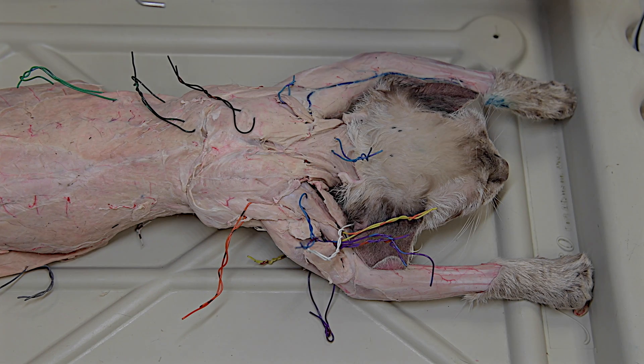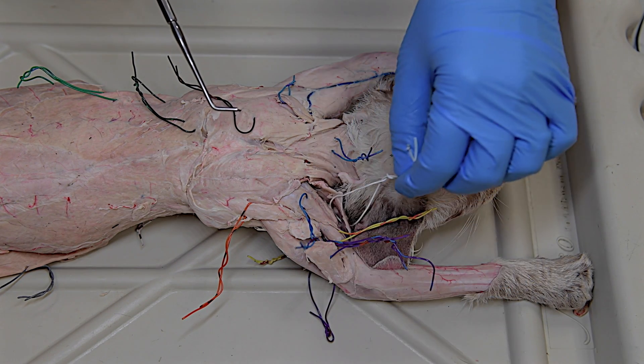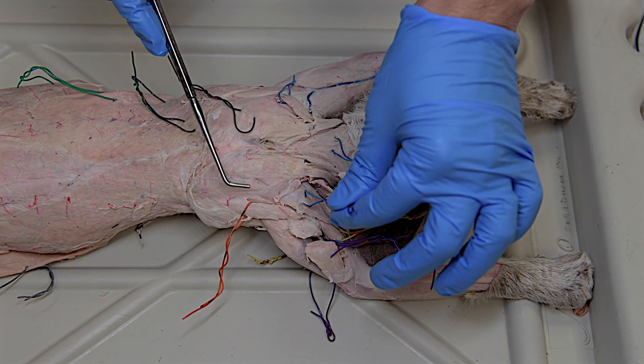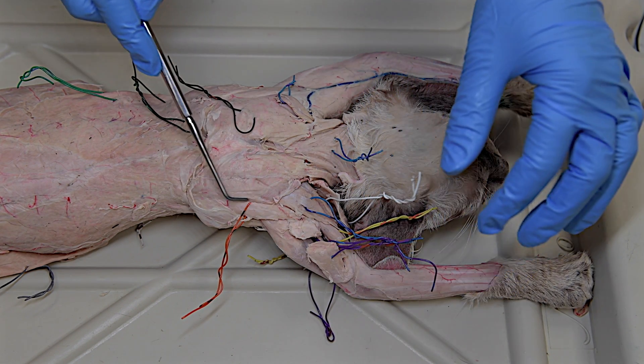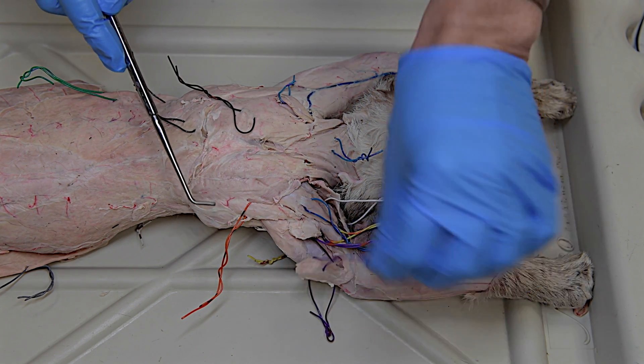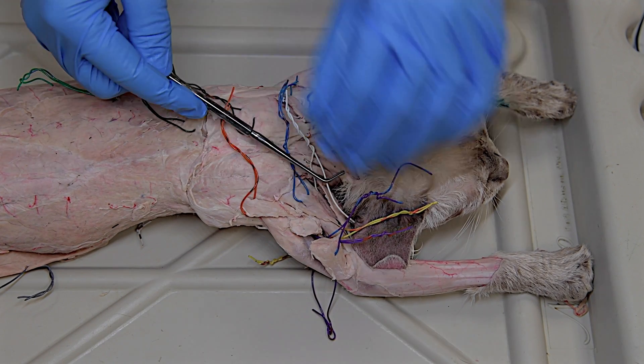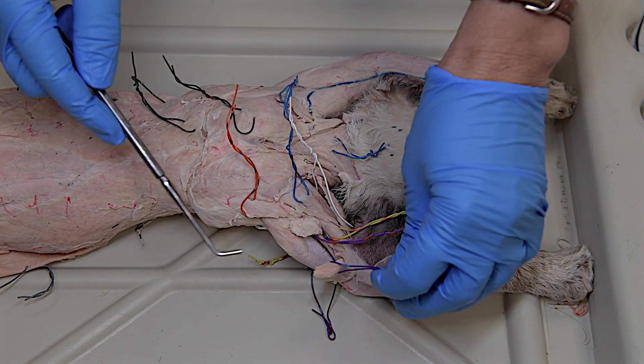Going over to the other side of the cat, there's another family of muscles called deltoids, and they all have the same first names. We have a clavodeltoid, an acromiodeltoid, and a spinodeltoid. Now pulling those tags out of the way, we'll look at the muscles of the arm.